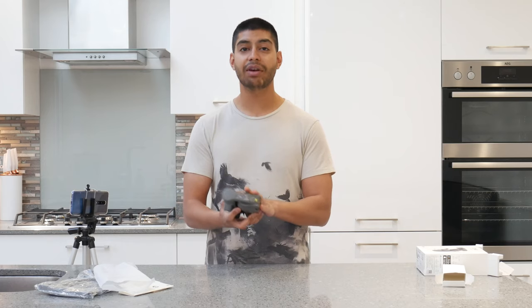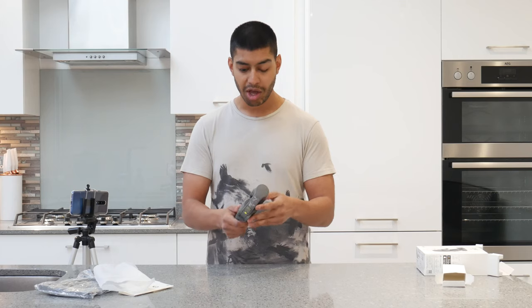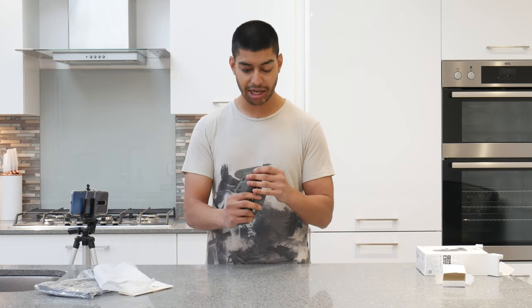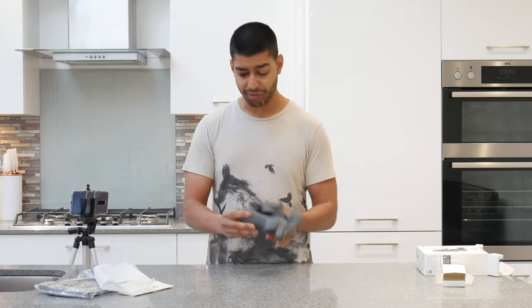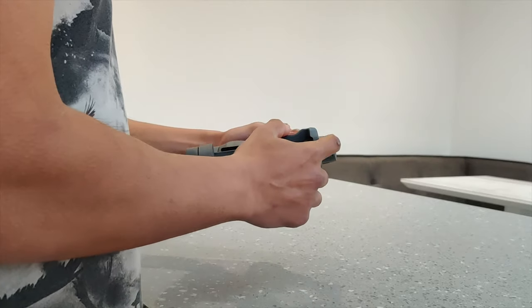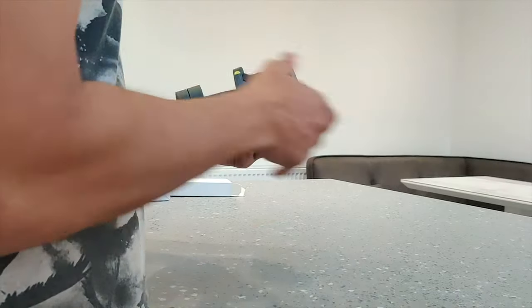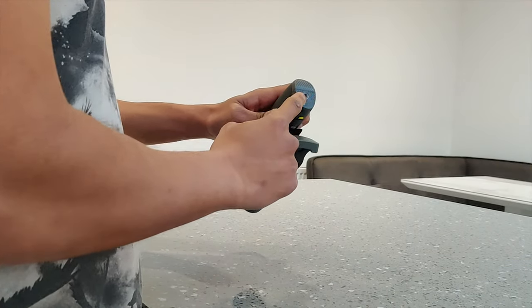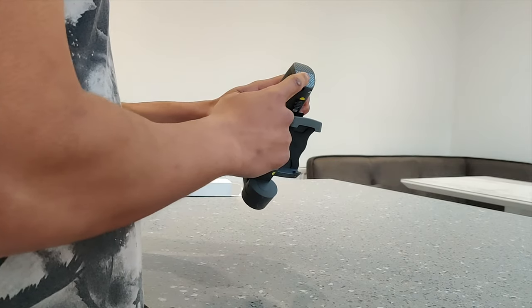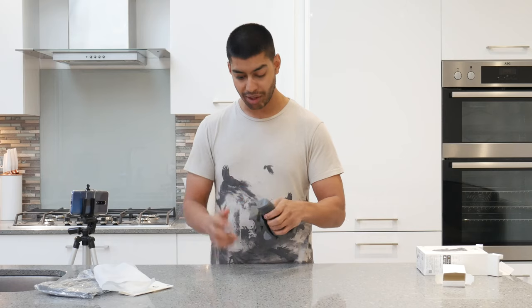The feeling of it is a very rubbery kind of feel. It's got a bit of weight - probably about half a kilo - but you've got a nice grip on it with the finish of the actual gimbal, so you won't be too worried about dropping it. You've got the wrist strap location here, and there's also a screw hole where you can put it onto a tripod or something like that.